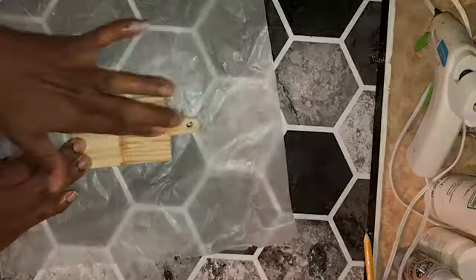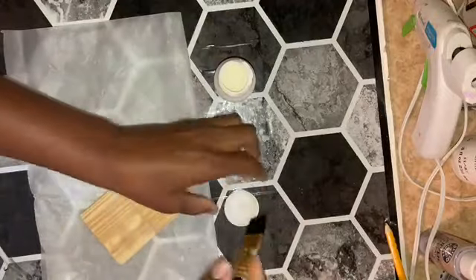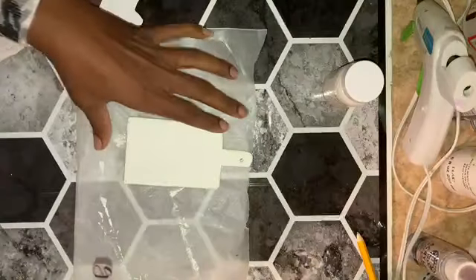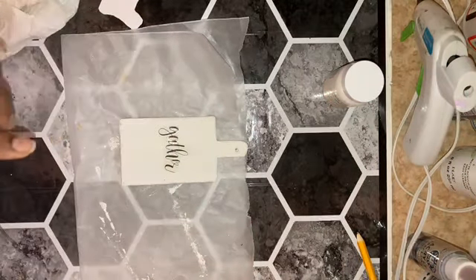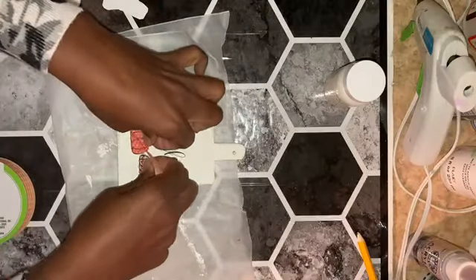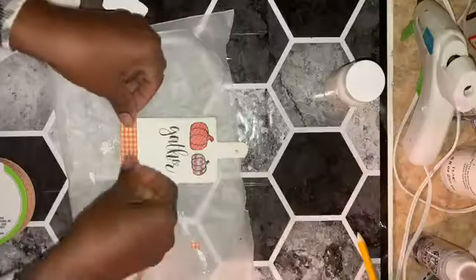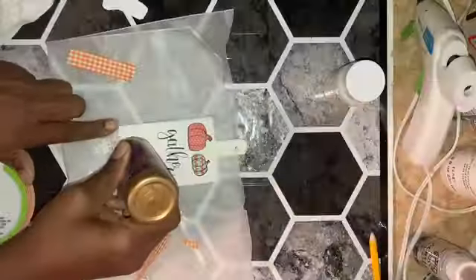I rubbed in a bit of wood filler and then cut a few pumpkins out of some scrapbooking paper. I used ivory chalk paint on both sides of the cutting board, then cut 'gather' from a rub-on transfer sheet. I wanted to add a bit of fall color to the cutting board, and I thought just a little bit of gingham ribbon and a few paper pumpkins would be a cute rustic touch. I used Aileen's tacky glue to apply them all to the board.